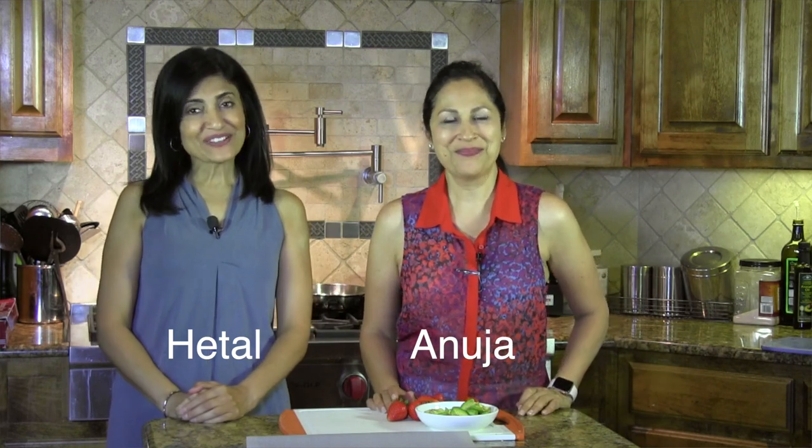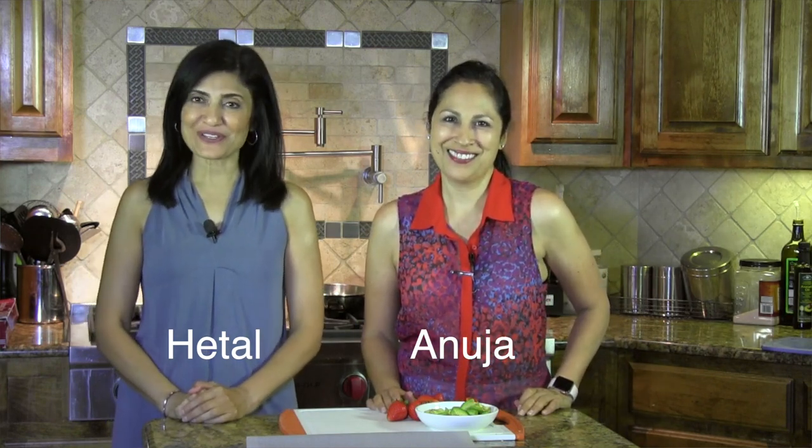Hi, I'm Anuja and I'm Hitel, and it's Tip Tuesday on ShowMeTheCurry.com. Today's tip is actually very useful — a lot of times we buy vegetables or fruits and want to use some and then freeze some, or buy and freeze them because they're cheaper and save them for later.